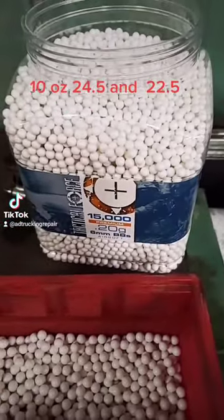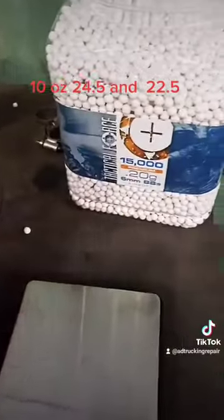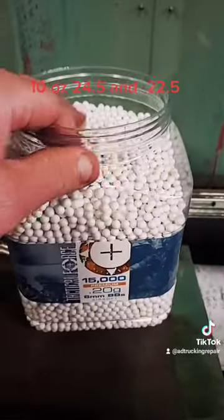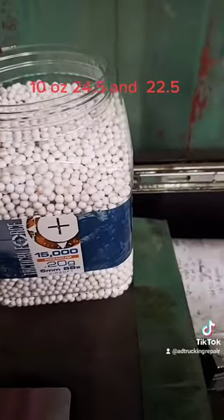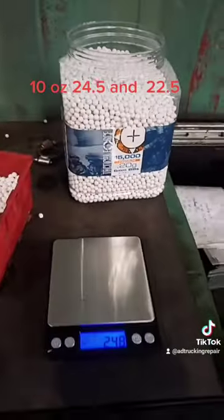Remember, the balancing bags cost anywhere from $20 to $25 each, and you've got to buy two of them, so you're looking at about $50. This whole thing here is about $15 and I can do about 25 tires out of it. So do the math on that — that's saved me hundreds of dollars.